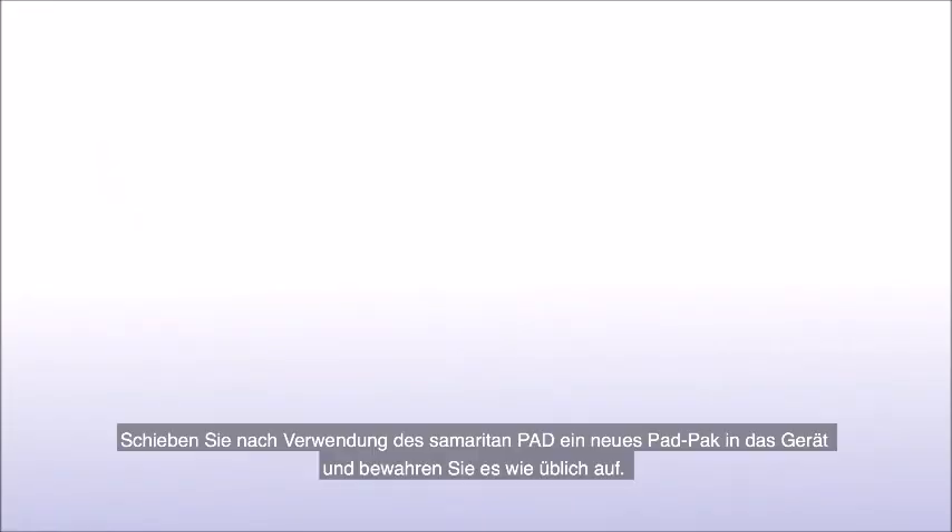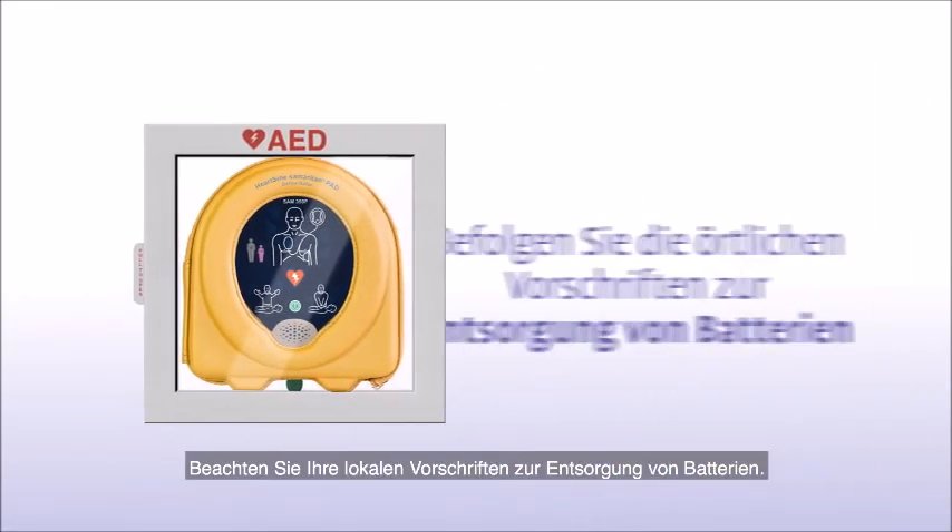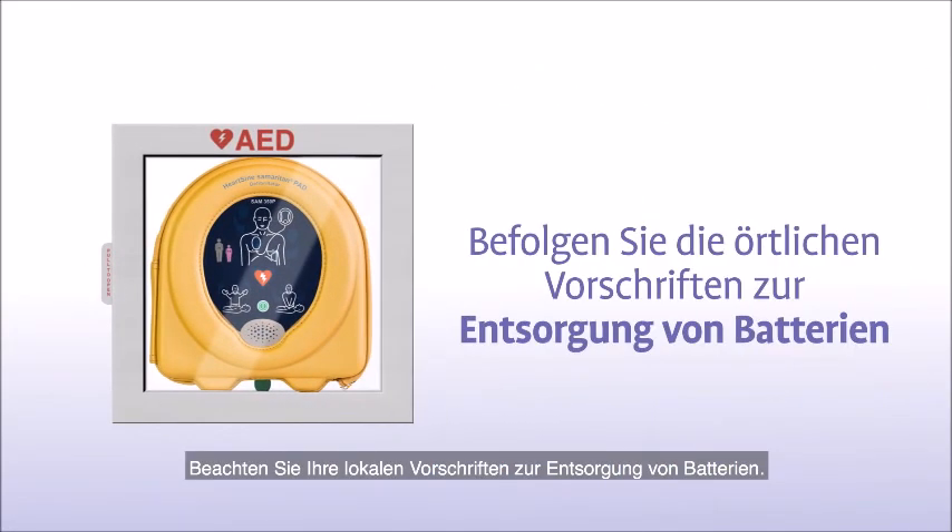After using the Samaritan PAD, slide a new pad pack into the unit and store it as usual. Remember to follow your local battery disposal guidelines.